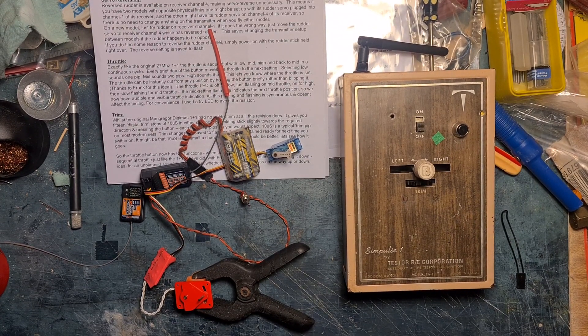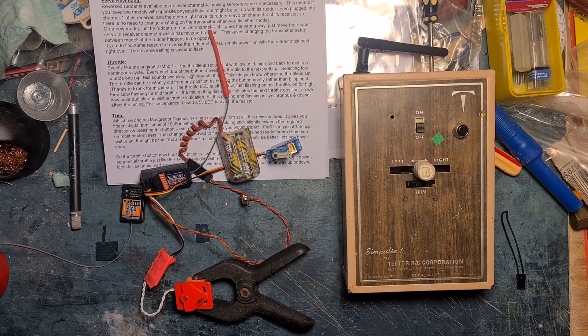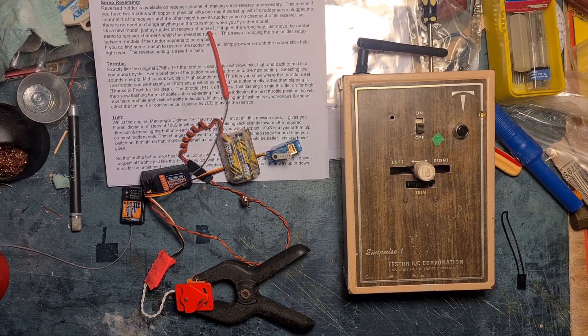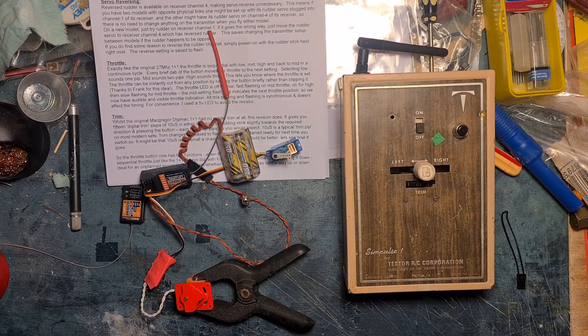G'day, my name's Dave and this is my Testors Simpulse 1 that's been converted to 2.4 gigahertz digital. The radio still works just the same as it did in 1965 when they were first made.